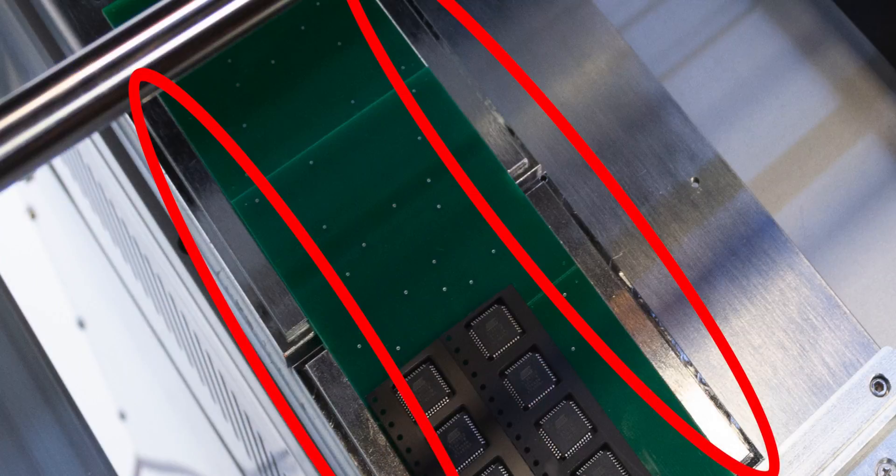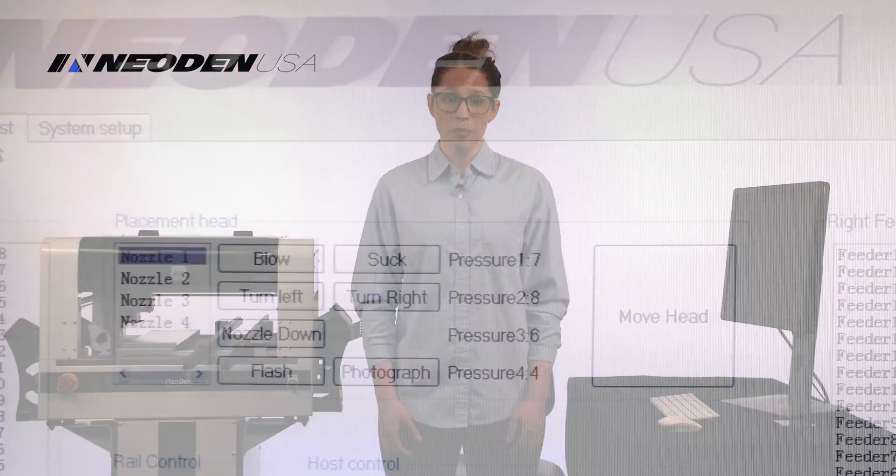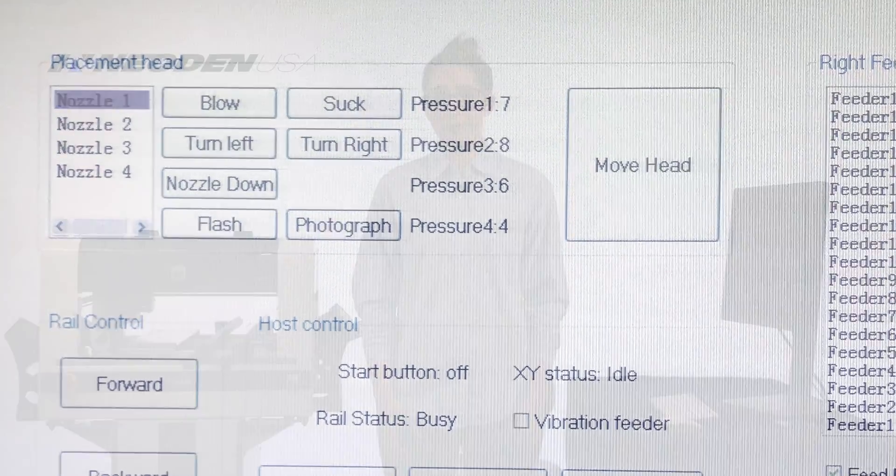Simple magnetic fixtures allow precise placement of the board even without the rails if you want to go manual. It's also easy to use with a simple intuitive interface, and we'll show you how to use it with our training videos and our American-based phone support.